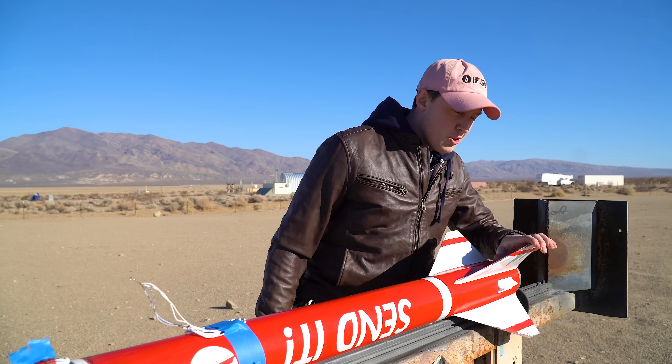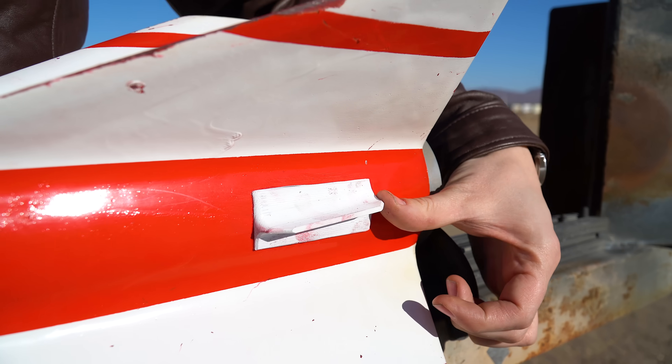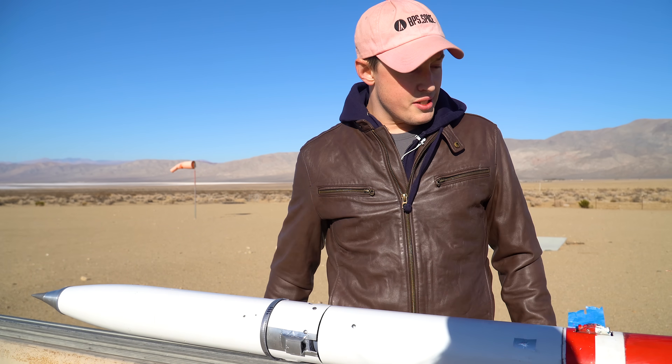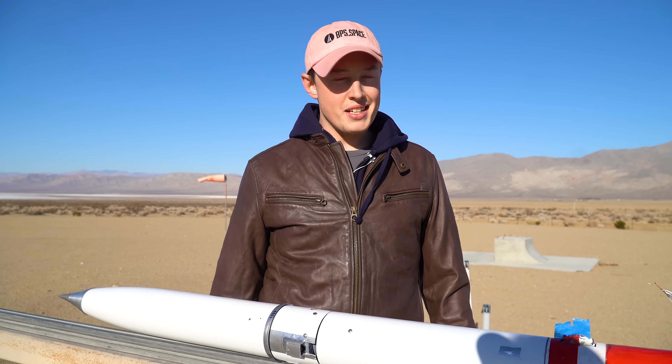Down here are the lumineer fins with additional tilted fins — a five-degree tilt. Simulations say that brings up our spin rate just a little bit, which sits in a nicer range for the motor to control. This is going to 13,000–14,000 feet today, going like Mach 1.2.